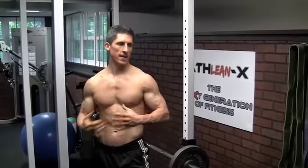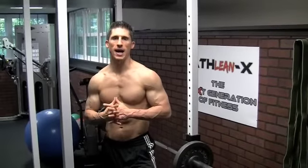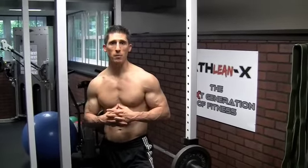Hey guys, Jeff Cavaliere here at ATHLEANX.com, coming at you with a trap training workout.